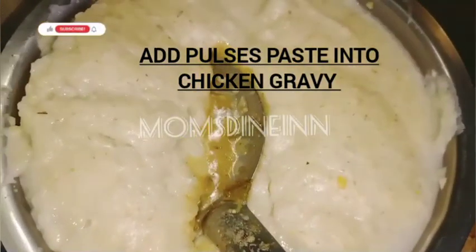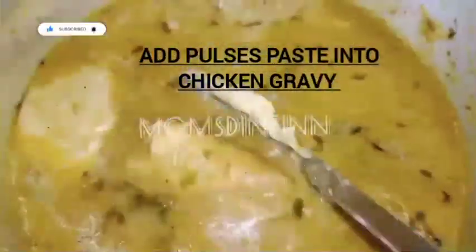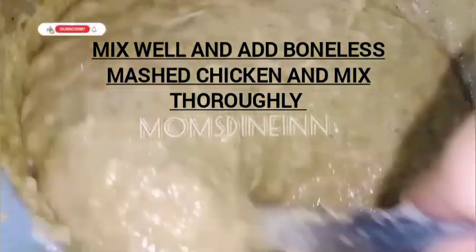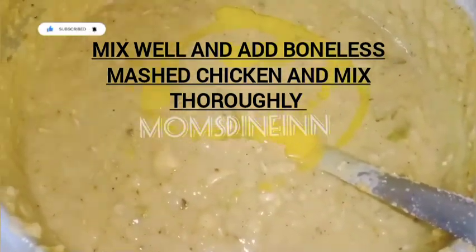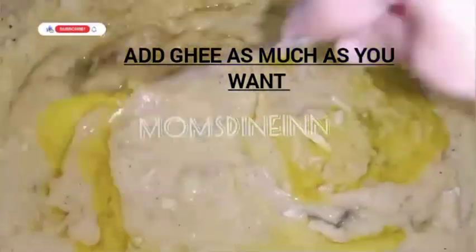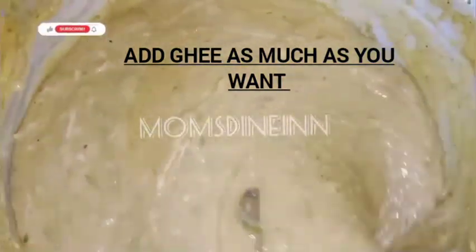This is a chicken gravy. We will mix it in the gravy and mix it with the paste. We will make the boneless chicken. Start with bone-in chicken and also with chicken. After 5 minutes, add a texture and 2 to 3 tablespoons of beef.